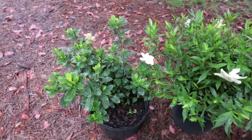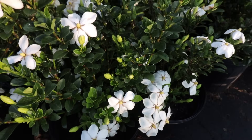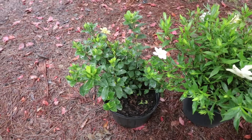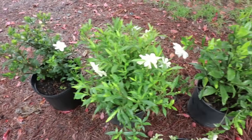And then we have Kleims Hardy. Kleims has this single flower rather than the traditional double flowers, but it blooms twice a year — it blooms in the spring and in the fall — so I think it more than makes up for having the single flower by flowering more than the rest of them. Those two varieties, Frost Proof and Kleims Hardy, you'll get three to four feet in height and can be kept smaller than that.